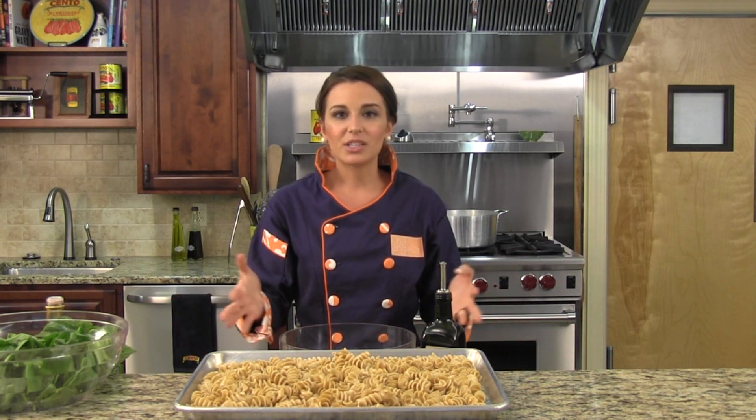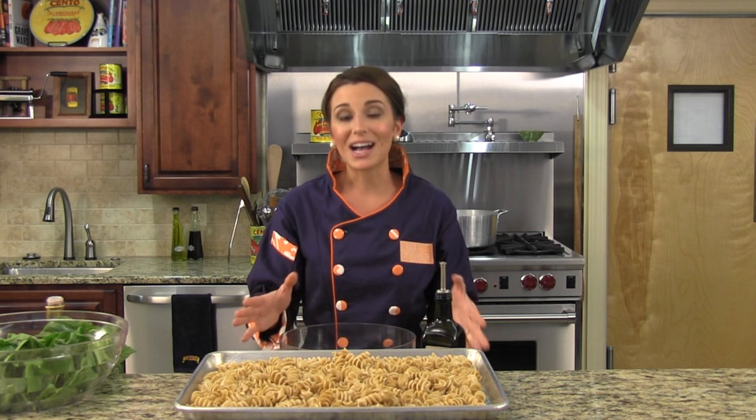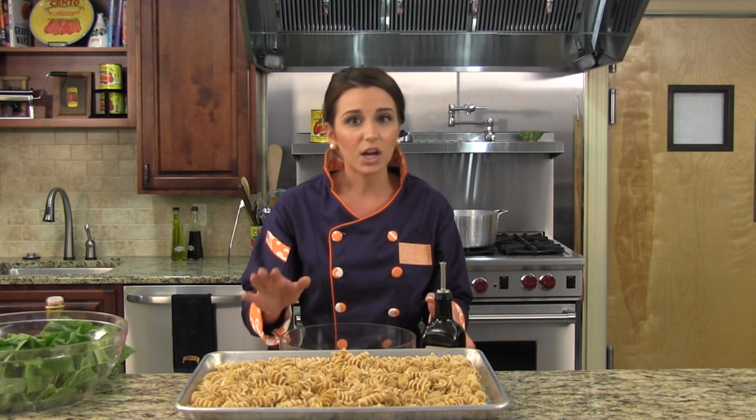Hi, I'm Chef Angela from Carlino's in Cento's Kitchen. Today I'm going to tell you a quick tip when cooking pasta for a cold pasta dish. You want to make sure to cook your pasta just under al dente, about two to three minutes under al dente.